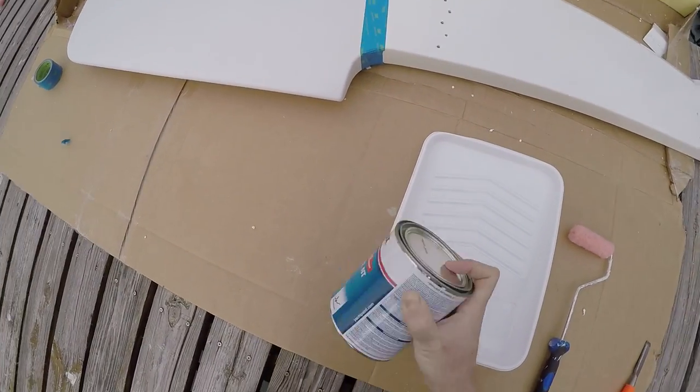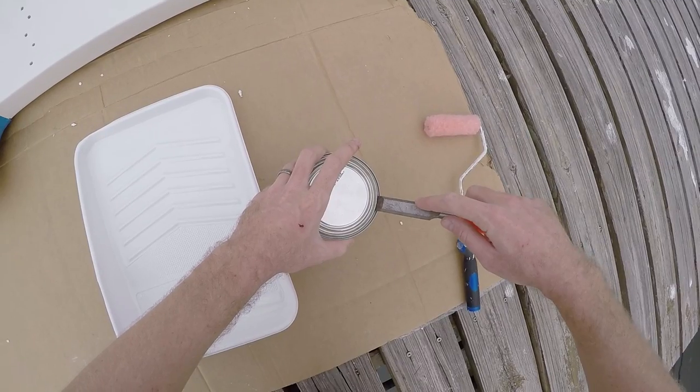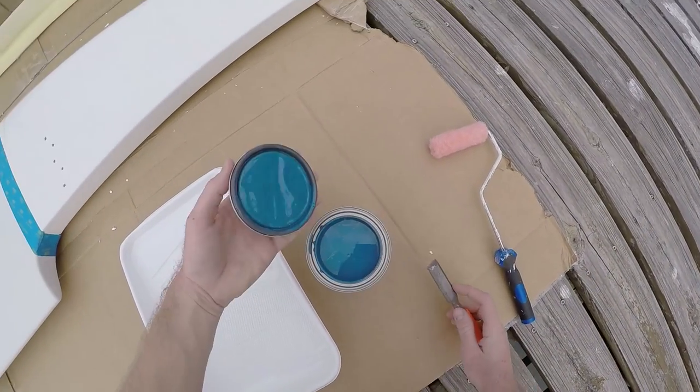While waiting on our sail kit to come, I gave the rudder two coats of Interlux fiberglass bottom coat. The surface was already prepped and ready for bottom paint.